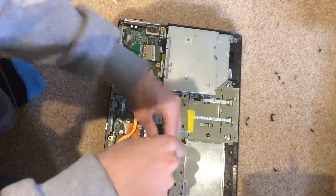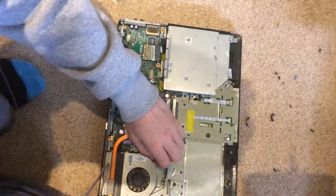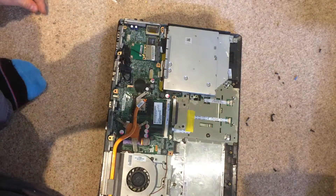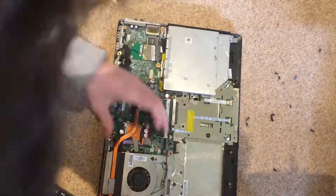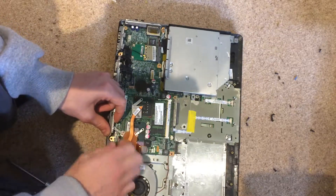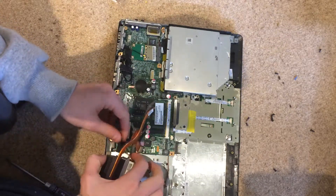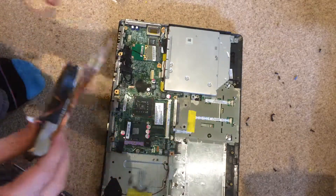Now hopefully this will come out. It looks like we are going to have to unscrew the fan as well, because the heatsink attaches to the fan. Then we can just unplug the fan, and there we go — out comes the heatsink assembly.